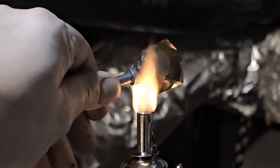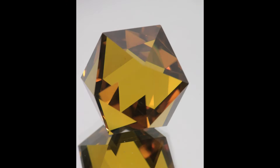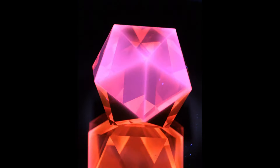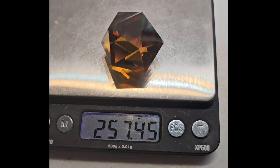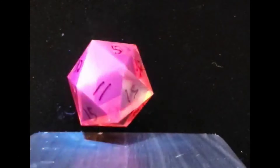Now let's get it off the dop and see what we've got. It has some issues, but it came out really beautiful. This material is gorgeous — color-changing from yellow to orange, and long-wave UV makes it glow a vivid pink-red. The final weight was 257 carats. It feels really heavy in the hand, and it actually takes some force to roll it.